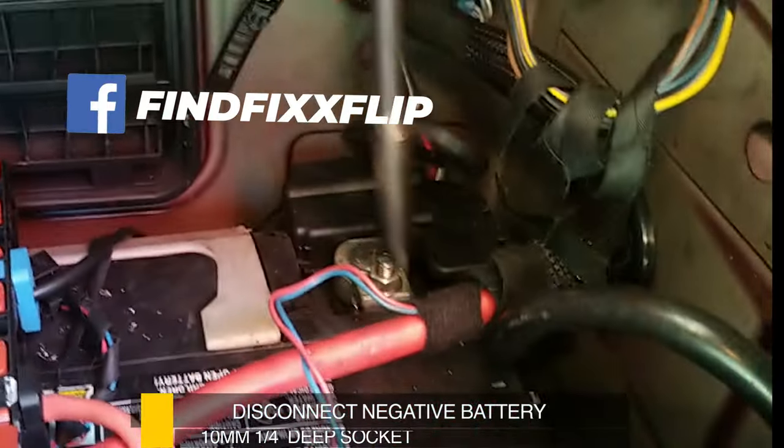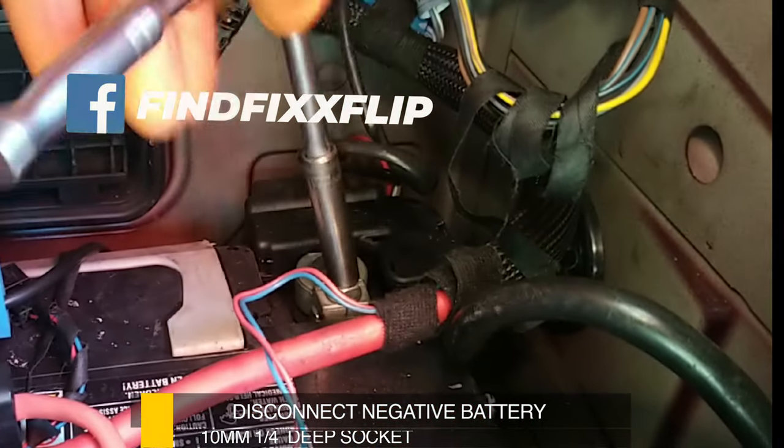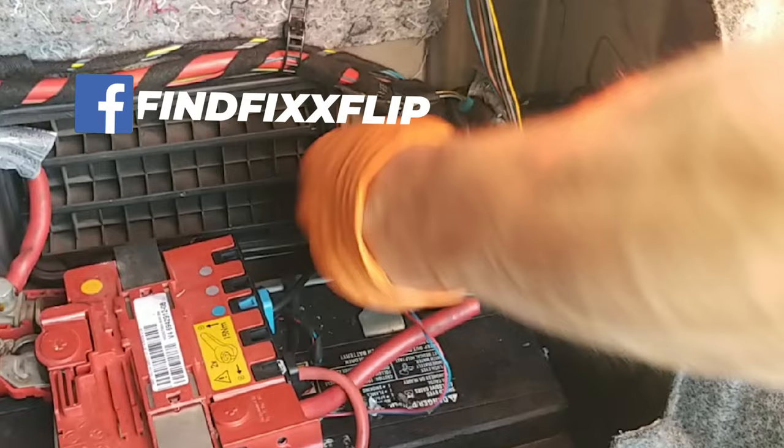The first thing we're going to do is take a 10 millimeter and disconnect the negative on the battery terminal.